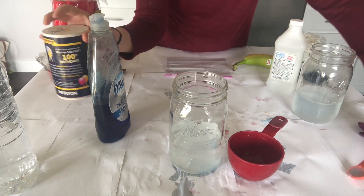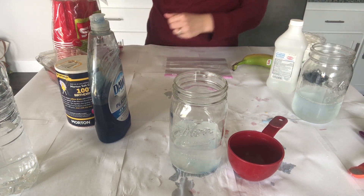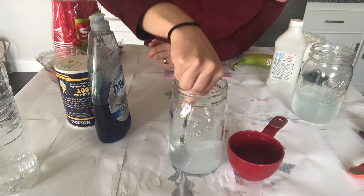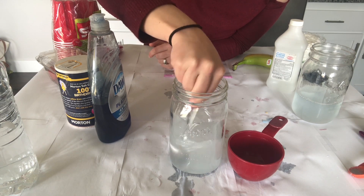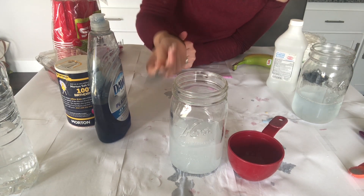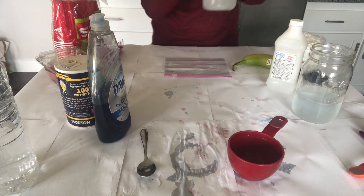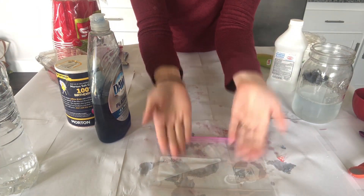Once all your ingredients are in the jar, all you need to do is mix it. Make sure to mix it very well — if it is a little cloudy, that's okay. Now that you have made your extraction fluid, we can move on to the really fun part: squishing your fruit.